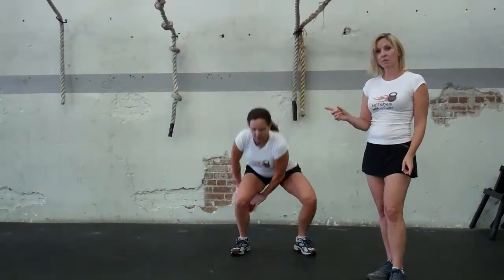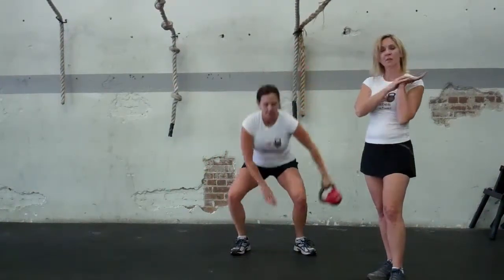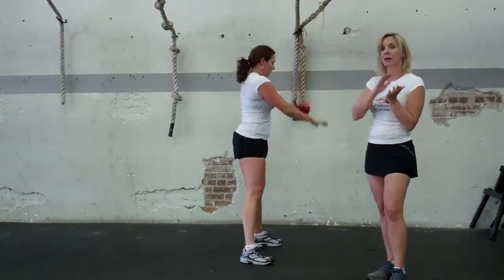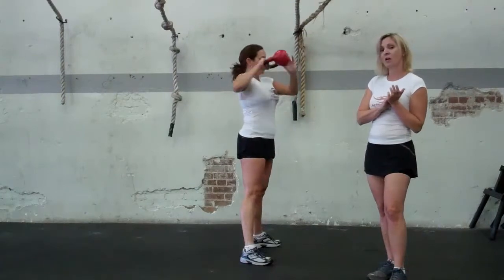Now you can also do the figure eight to hold, so you bring it through and then you place the kettlebell in the palm of your hand, and then bring it through in the opposite direction, coming up, holding the kettlebell in the palm of your hand.